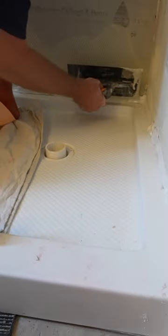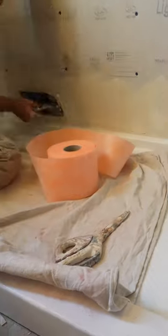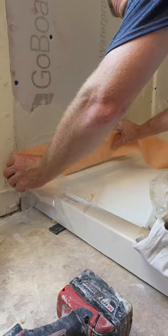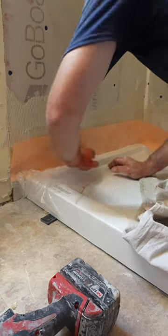Go ahead and feather that out a little bit with the trowel, then place the KERDI-BAND flat against the base.